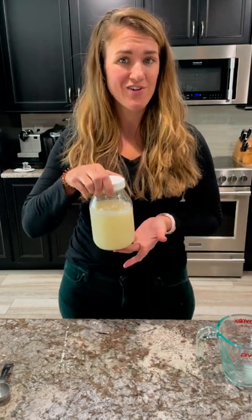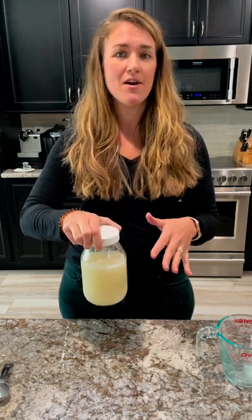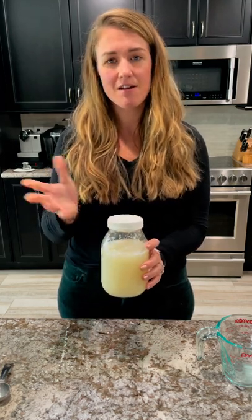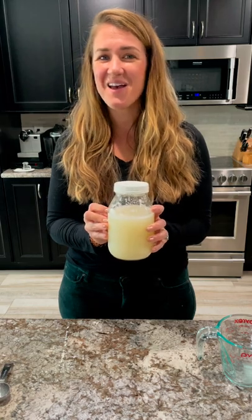Then this will just get set on your counter. I'll typically pull this out in the morning, feed it, set it on my counter, and let it sit all day — anywhere between eight to 12 hours. Just set it on your counter and we'll come back after it's nice and active and mix together our dough.